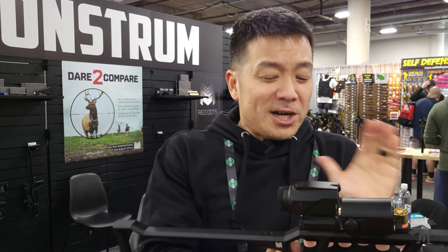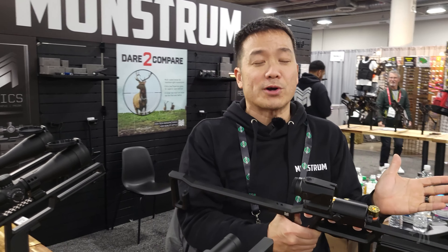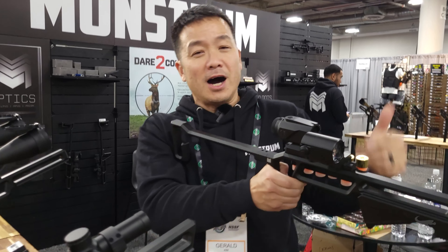Because prism scopes are one of our best-selling products and we have an extensive line of them, we get a lot of questions from our customers as to whether you can use a magnifier with a prism scope or not. And up until we released this, I always told them no, it doesn't really work with a magnifier. But when you put it in a forward position, then you can.